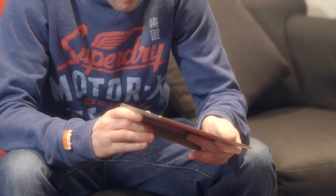I'd recommend this tablet to a friend. It's a good tablet, fast, and it's got the cool stand feature. So it's all round a good tablet.